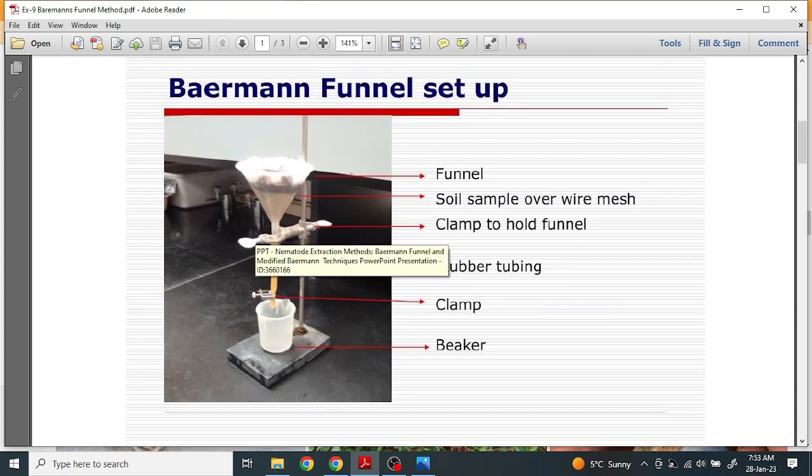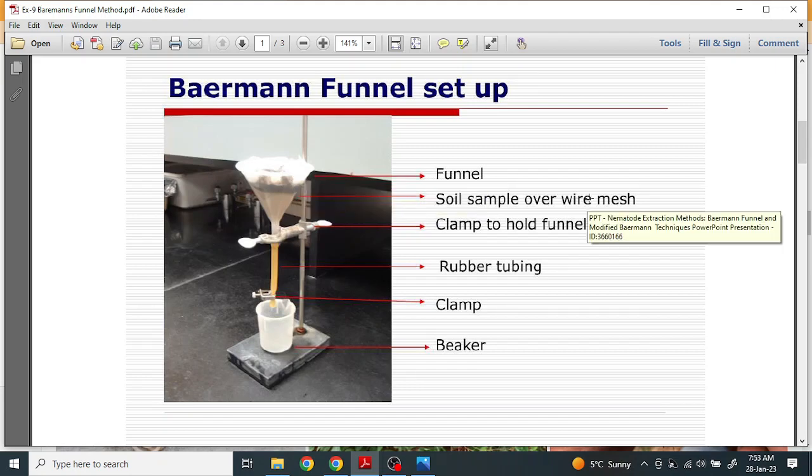First, we will take a funnel and above the funnel we will put a muslin cloth or wired mesh. Then we put the sample of the soil. Below, we will attach a rubber pipe and stop this pipe with the help of a clamp. Then we fill the water inside this pipe.